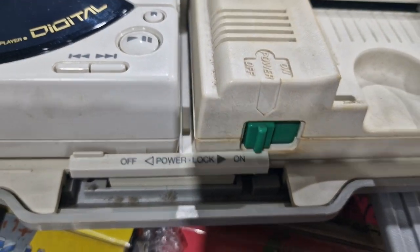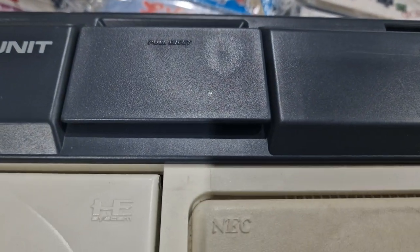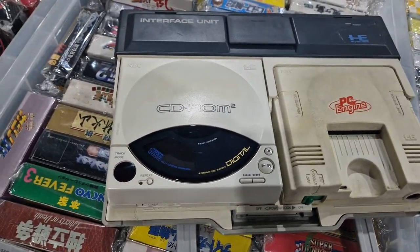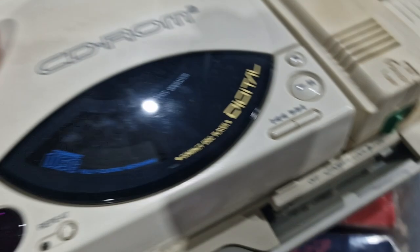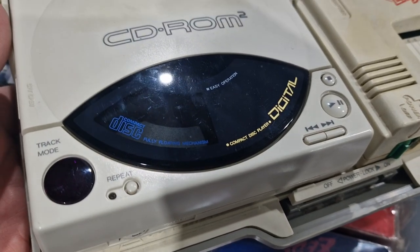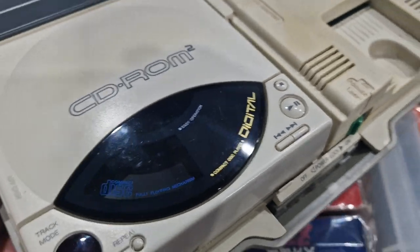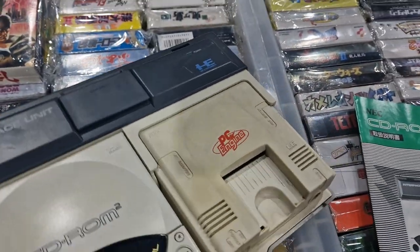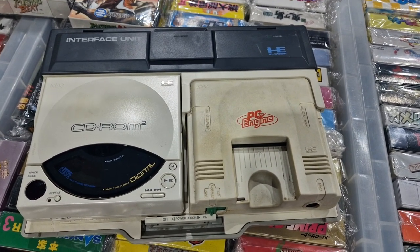You can put this on to lock them in place, and there's an eject back there as well — you lift that up and then you can pull the PC engine or the CD-ROM out. You've got your volume and skip and stuff, so this obviously works as a CD player as well. One of my favourite setups — I think it's just a class-looking way of doing PC engine CD-ROM stuff.